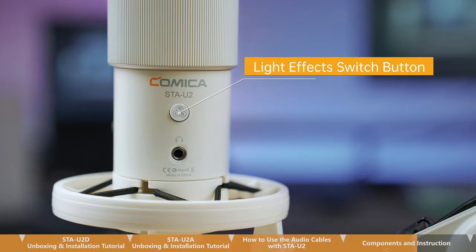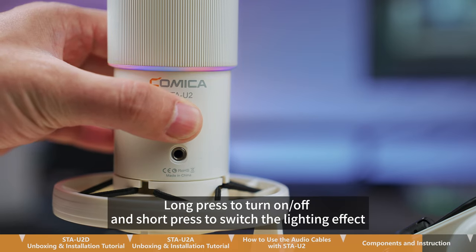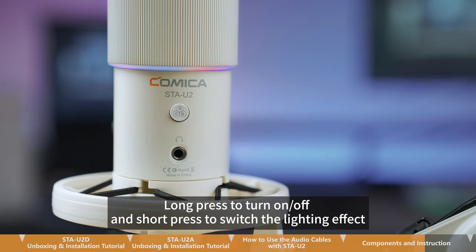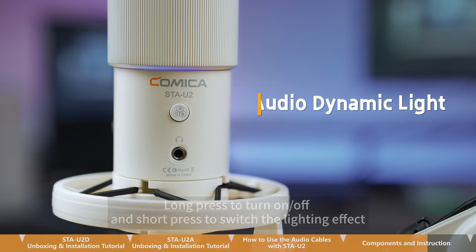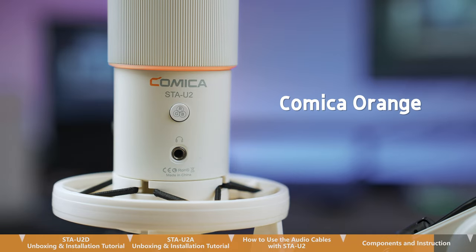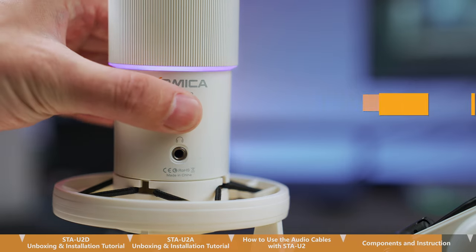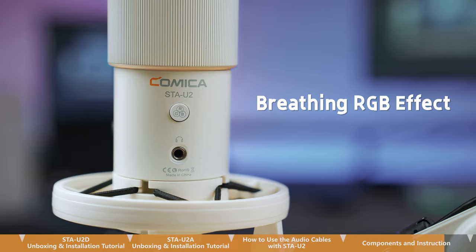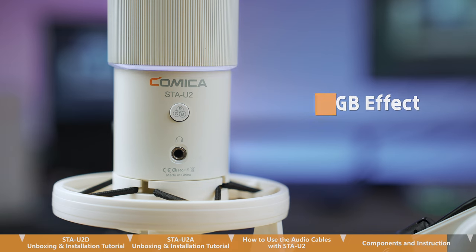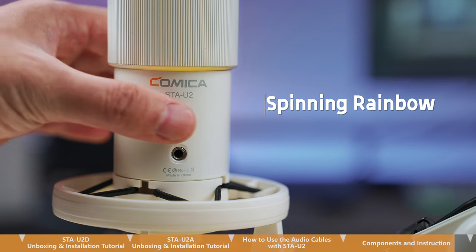This is the light effect switch button. Long press to turn on or off, and short press to switch the lighting effect. Available effects include: audio dynamic light, Homica orange, ocean waves, breathing RGB effect, RGB slow wave, and spinning rainbow.